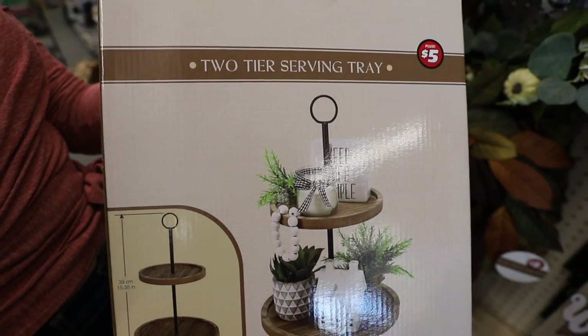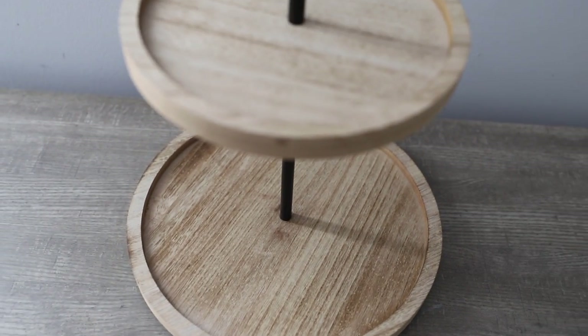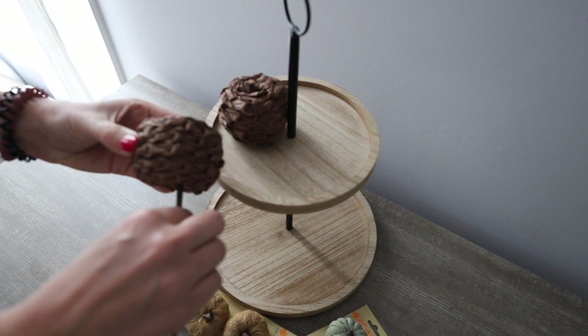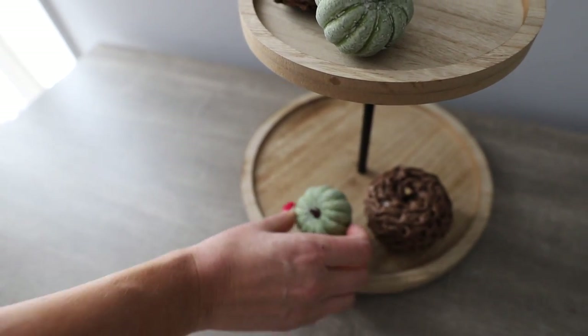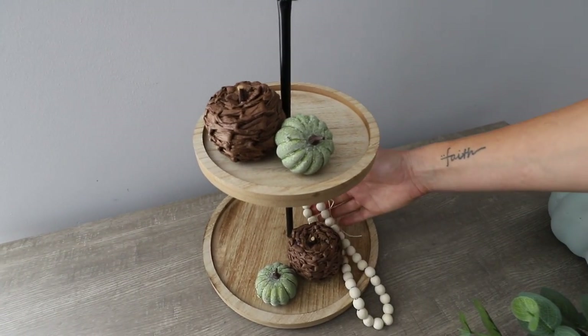I couldn't believe Dollar Tree had these tiered trays for $5. That is far cheaper than you can DIY it, and the quality is awesome. These retail for so much more in other stores — I'm talking upwards of $100. I styled this with all Dollar Tree items: these little woven pumpkins, they came on stakes but I just took them off. You really will fool everybody — nobody will believe it's all from Dollar Tree, including this beaded garland.